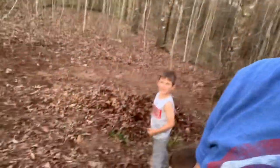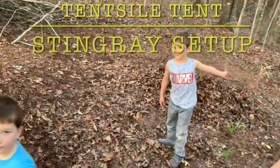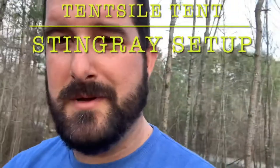Hi, this is BPC kids, and the older one will be down in a sec. We did a quick review on the tensile tent — I have an area cleared out here that should work pretty good. Luke, you want to say hi? Oh, hi BPC kids! So we're gonna do a quick video and just kind of show you how it gets set up.